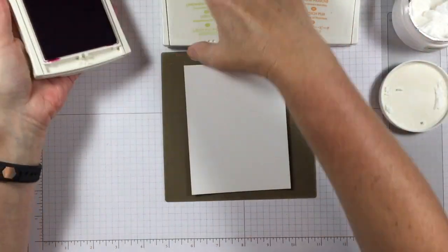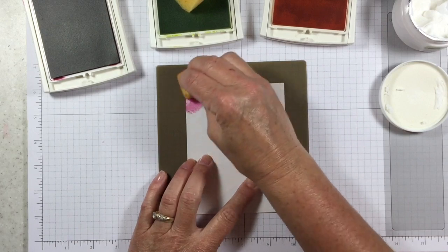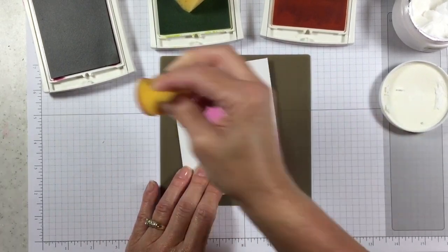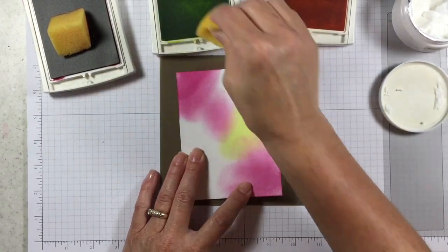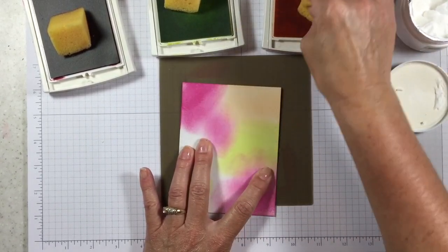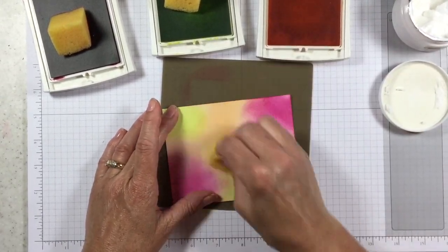I'm going to bring in my Berry Burst, Lemon Lime Twist, and Peekaboo Peach ink pads and sponge some color onto my glossy white cardstock. I just love the way glossy white blends so nicely. When you're using a darker color you want to take a soft approach to your sponging at first, and then as the color dissipates on your sponge you can push a little harder. The Lemon Lime Twist is a lighter color so it's not as prominent. I just chose these three colors because they're my three favorites — sometimes that's how it happens!